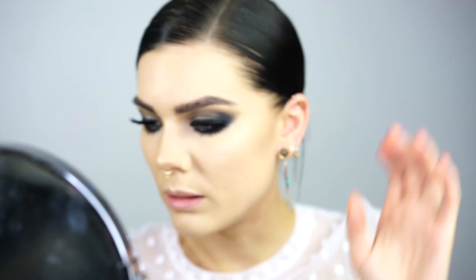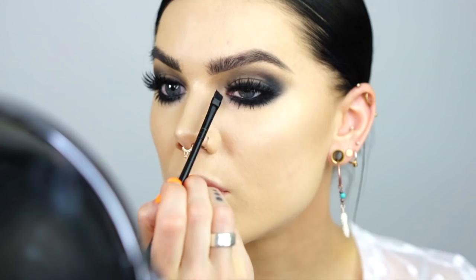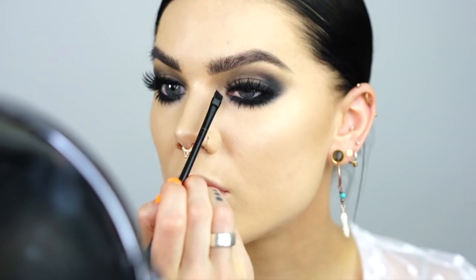I'm gonna do a little bit of mascara even on the lower false lashes. Don't you just love these lashes? They are so fluffy — it's like they're feathers. My eyes look huge.